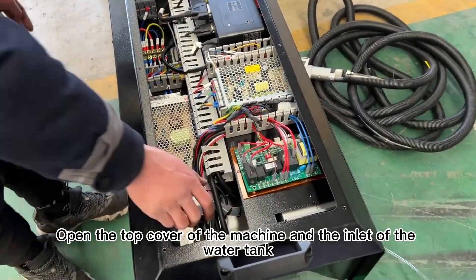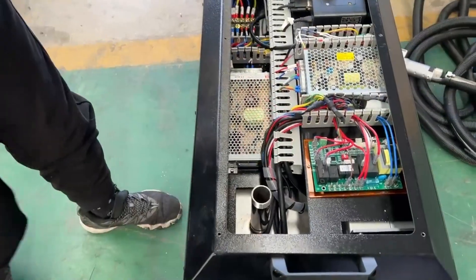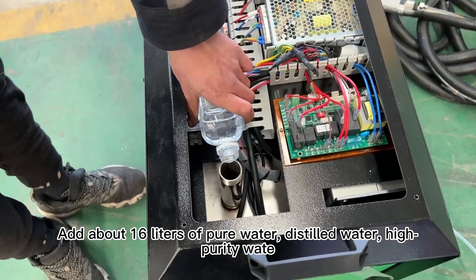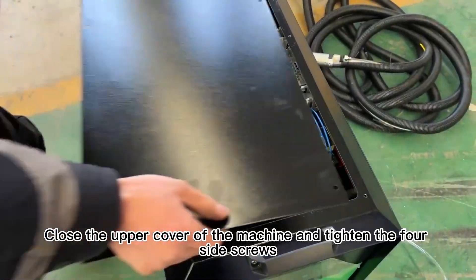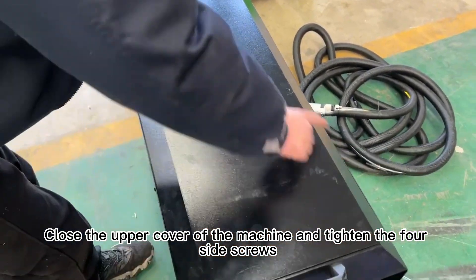Third step: open the top cover of the machine and the inlet of the water tank. Add about 16 liters of pure water, high purity. Tighten the tank cap, then close the upper cover of the machine and tighten the four side screws.